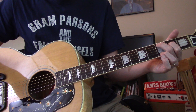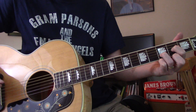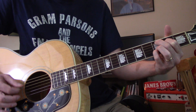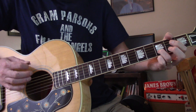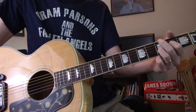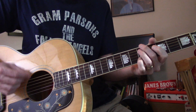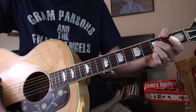A at the 3rd fret, D at the 2nd, B at the 3rd. Back to your D with the high E on it. A at the 5th fret, then at the 6th fret — if you can make the A, D, G, and C.